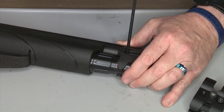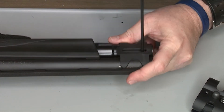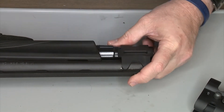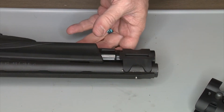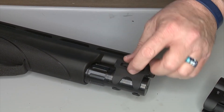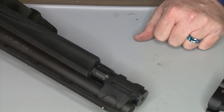Hand tight is good enough. There you go — now you have M-lock on both sides of your TAC-13 firearm. You can attach any M-lock attachments, from Picatinny rails to QDs, or anything else you want to work with.